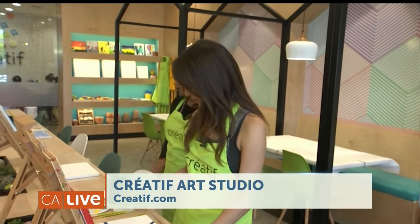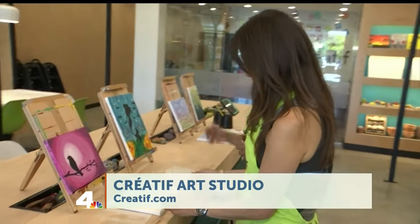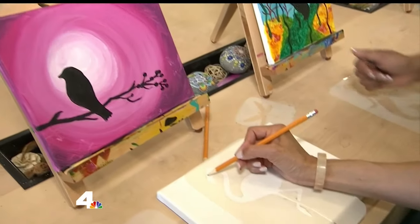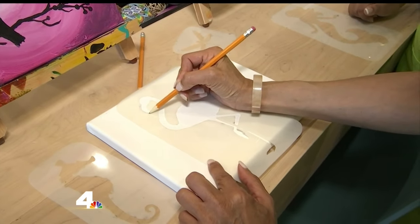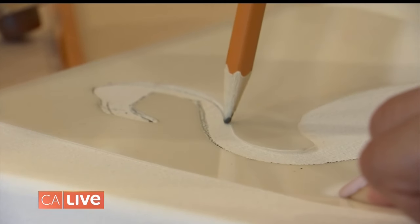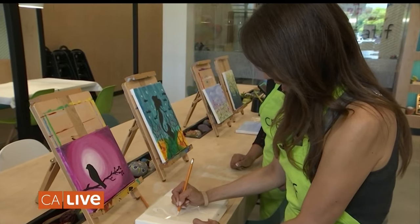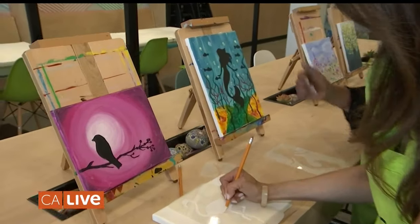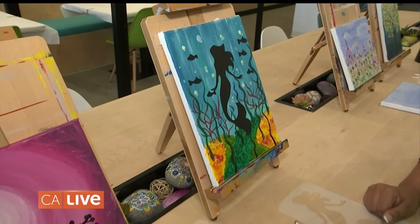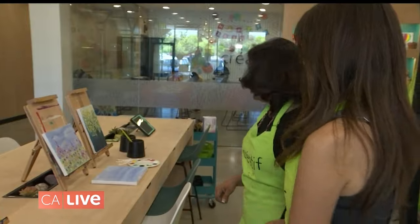The next one is using stencils. A lot of times people struggle with starting a composition. You might have a cool idea of an underwater scene or a flamingo, so just go in and trace it out with a pencil and you have something to start with. Then you paint around it with the background colors you'd like, and paint inside either as a silhouette or add details. Those are really pretty — just follow the lines of the stencils.